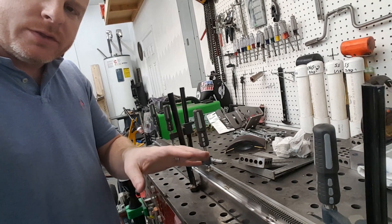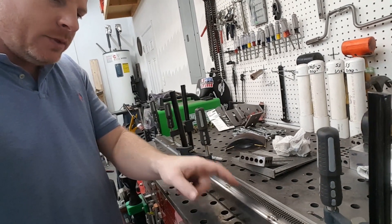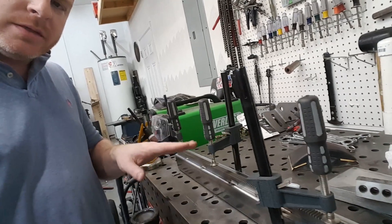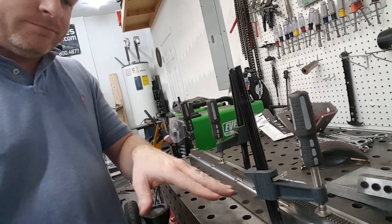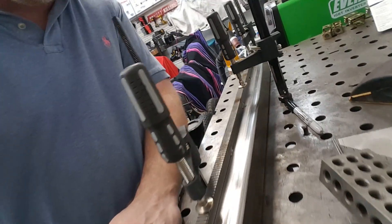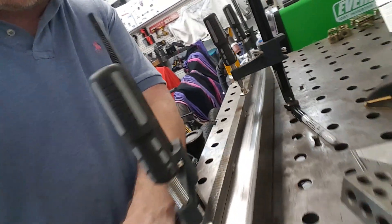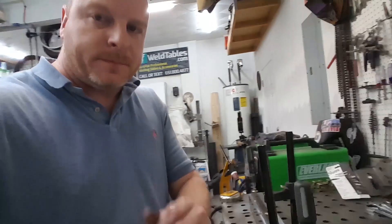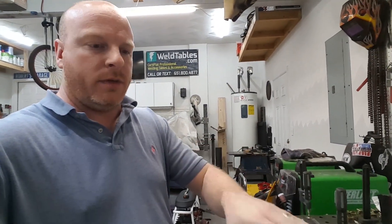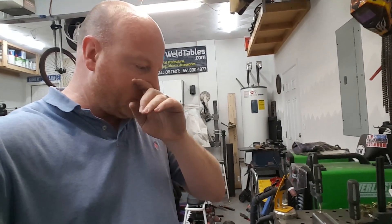Finished a couple of real short fusion welds between our track and our rail, spaced every so often on each side. I hopped around to try to mitigate any sort of warpage, made sure my clamps stayed nice and tight. Just repeat that two more times for our other two rails.